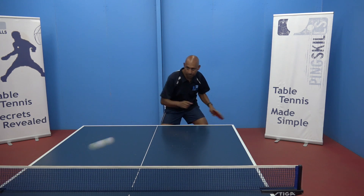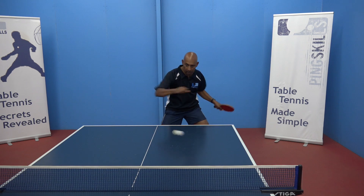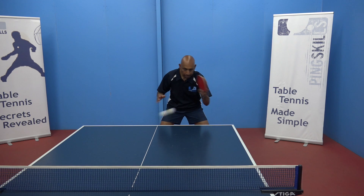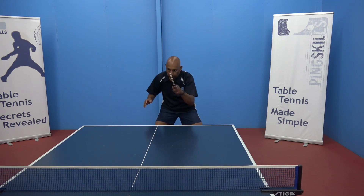It doesn't have to be a big movement, it's just the balance to make sure that both halves of your body are working to help you with the stroke.